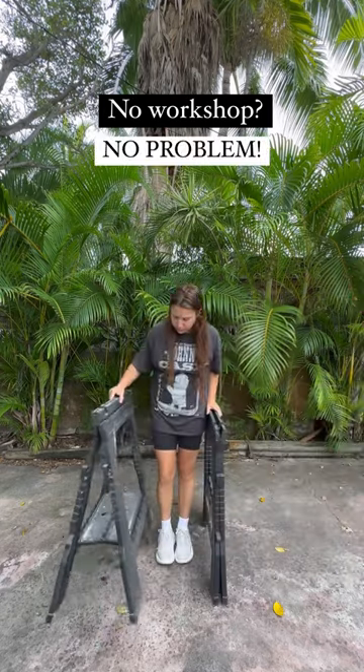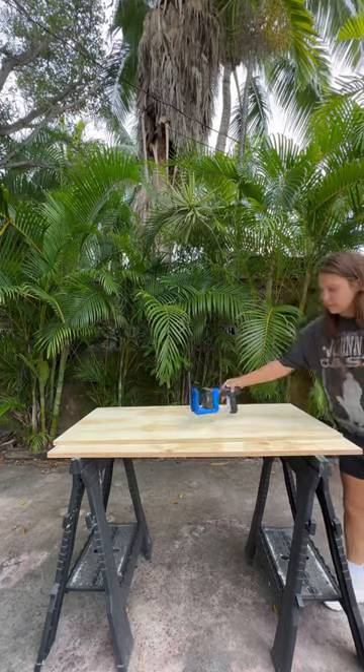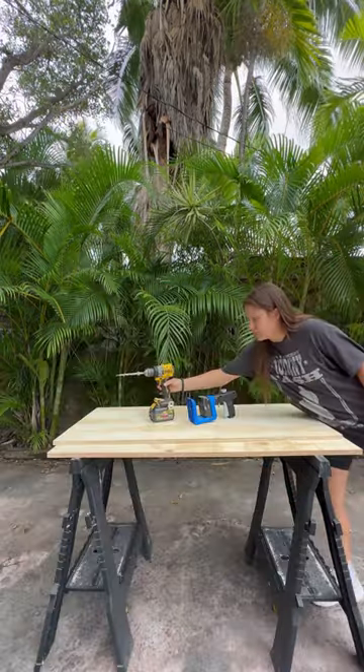No workshop, no problem. Let me show you how we're going to build a chipping cornhole set with a portable workshop using my favorite go-to tool, my Kreg Jig 520.